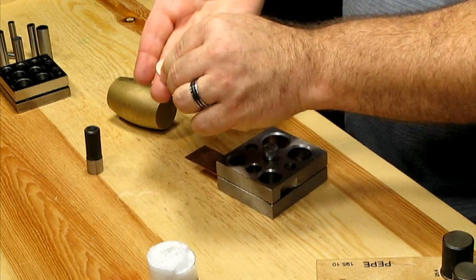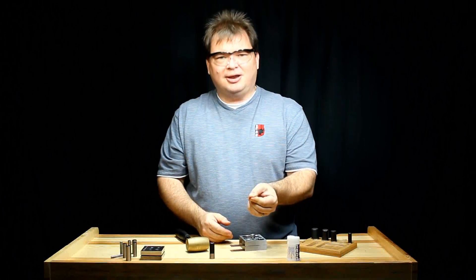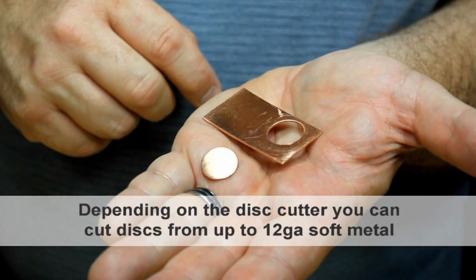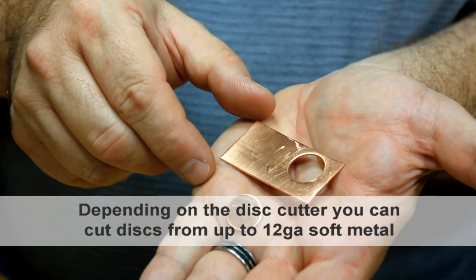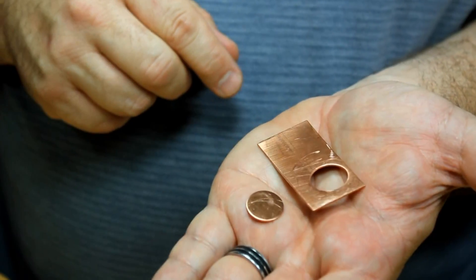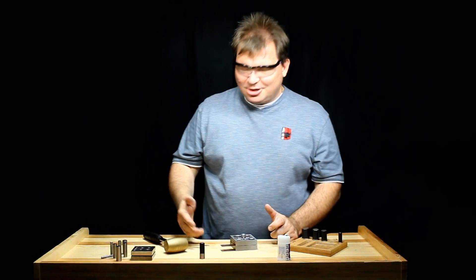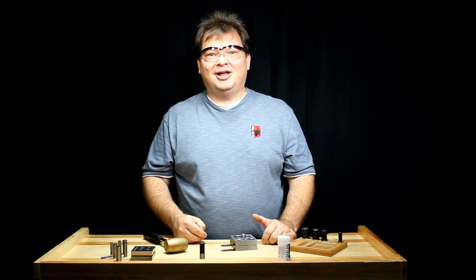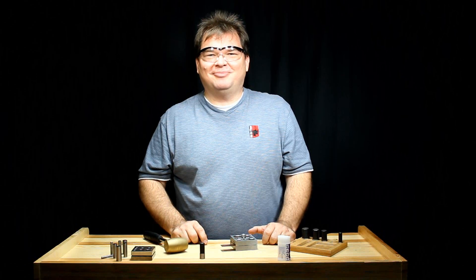And there's our disc. I think we did a fantastic job with our disc cutter. Disc cutters are great tools — they're easy to use, they're fun, and they're going to save you a lot of time. My name is Scott with FDJtool.com.